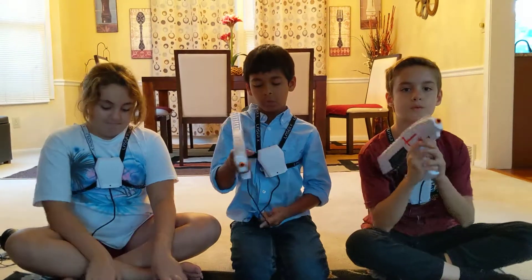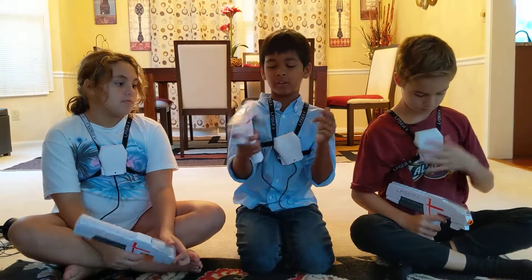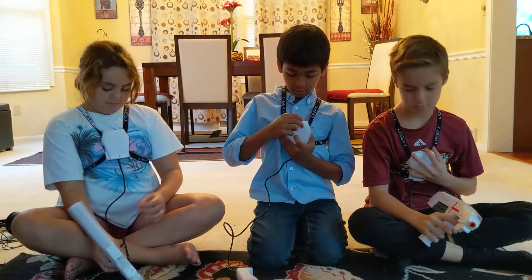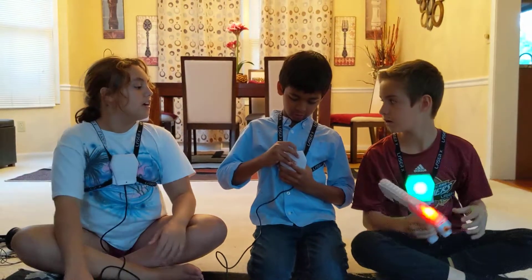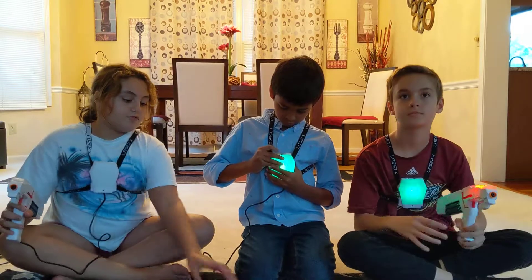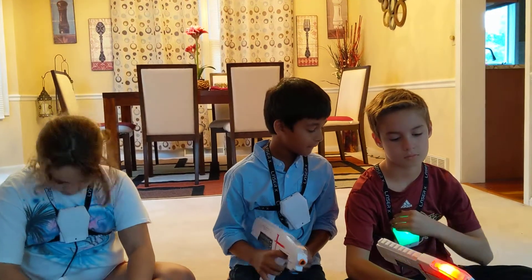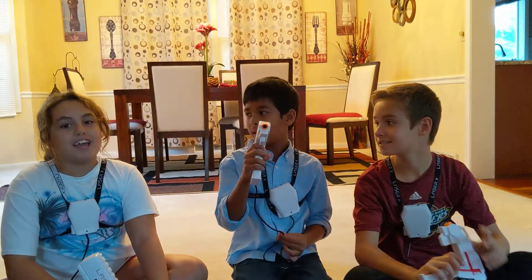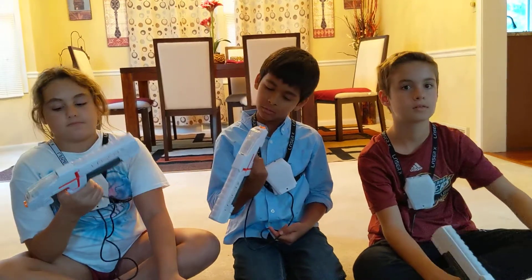We're back and we have everything ready — it took a little bit long but it was really nice. We got the Laser X guns and this is how you shoot, right here you press it. There's a red team, blue team, and free-for-all mode — free-for-all is blinking red and blue. The headphones are not working so we're gonna go downstairs and play in the basement.